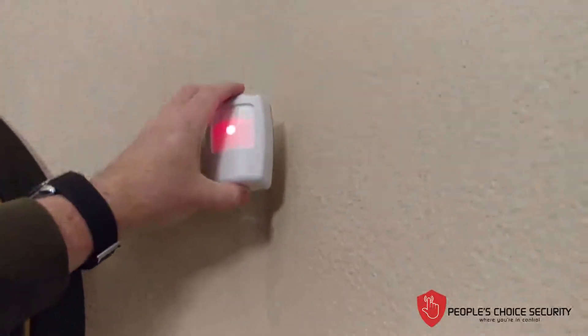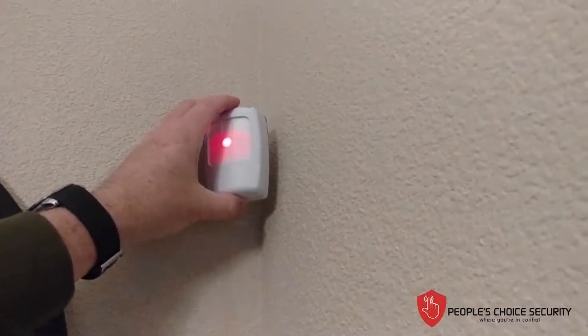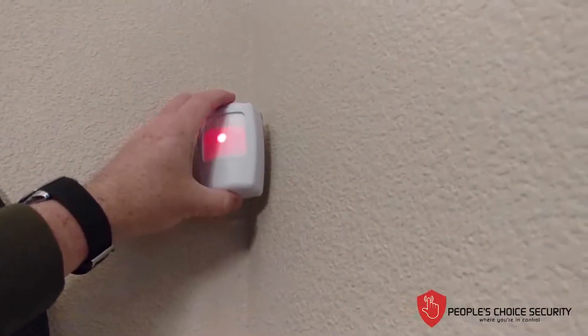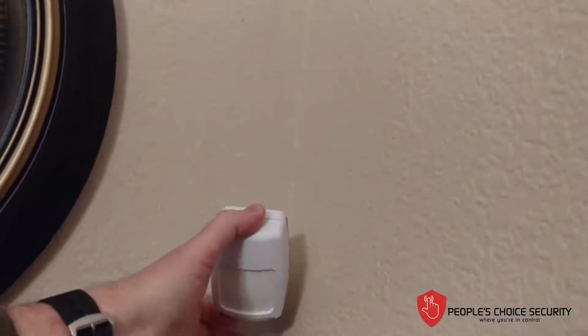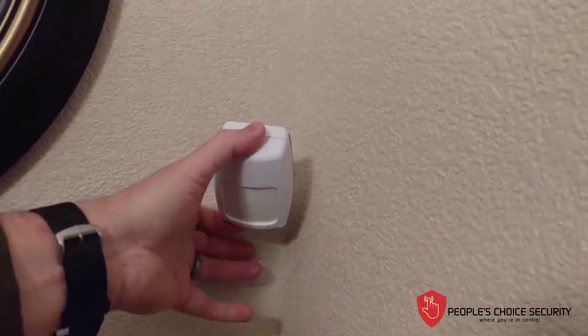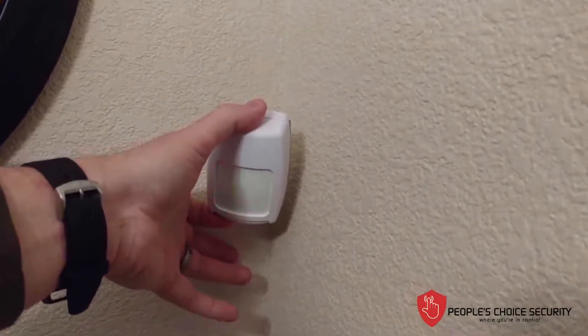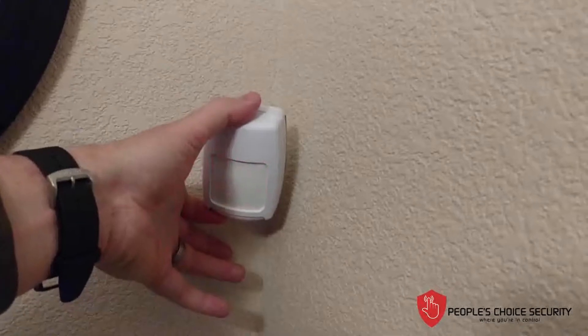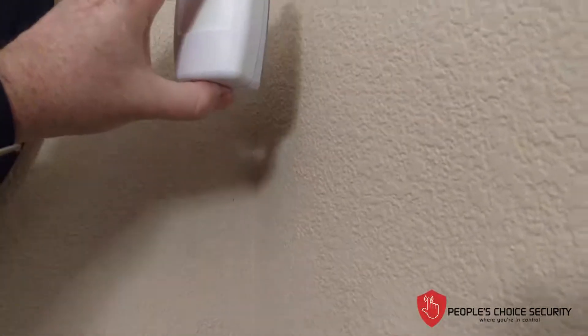The key is you want it at about 6½ to 7 feet according to your instructions. If you have a pet — a large pet — you can turn this upside down and mount it lower on the wall, to about waist height of a human being. That eliminates any problems with a large pet setting this off. But in this case, we're not worried about pets, so I'm going to mount it right side up.